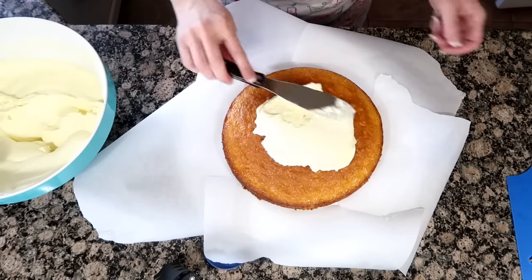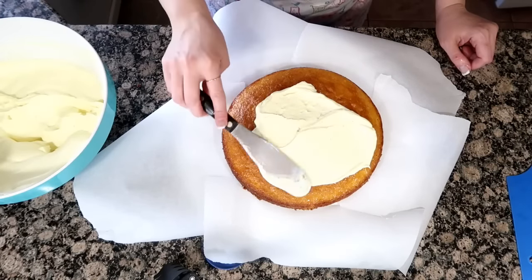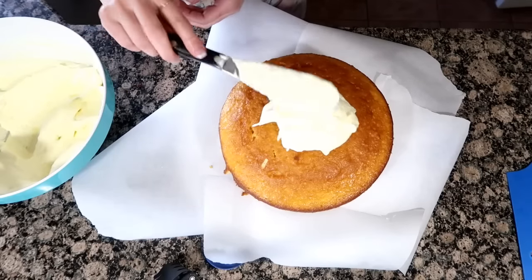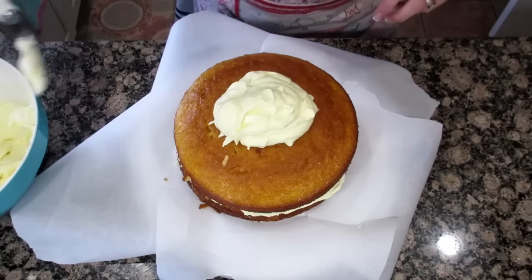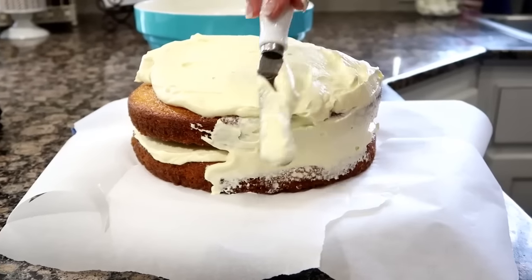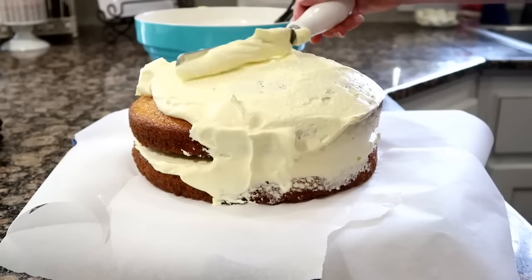Take your first layer of cake and put a layer of frosting on top. Add your second layer, and just continue to frost all sides of the cake. Keep this cake refrigerated until you're ready to serve it. If you don't want to do a round cake, you could do a square cake and it works just as good, especially if you're feeding a large group.